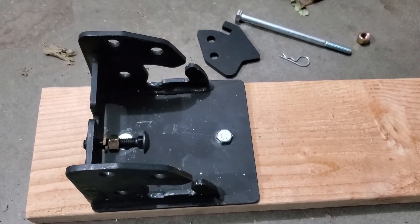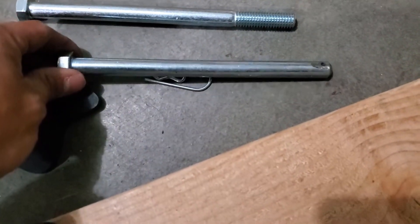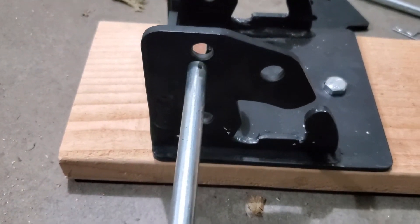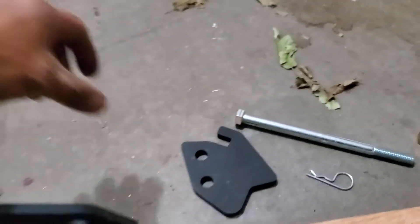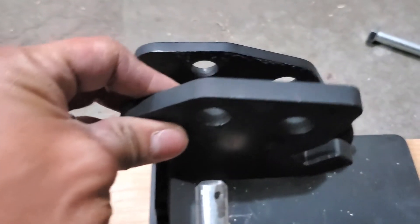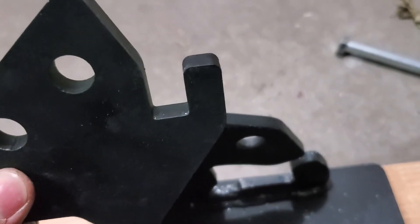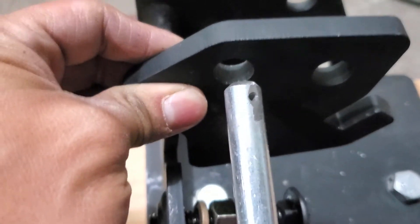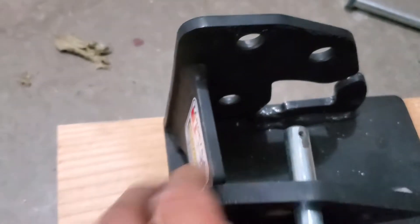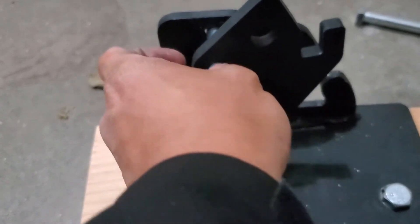Now if you want to set the popper up in its forward-falling orientation, you've got to use one of your long bolts. I like to use a smooth one with a hole at the end for the cotter pin. I'm going to set it in this top-most hole right here. I'm just going to thread it halfway through, and I'm going to take my forward-falling activator right here and place it in this position, then place the long bolt through there.